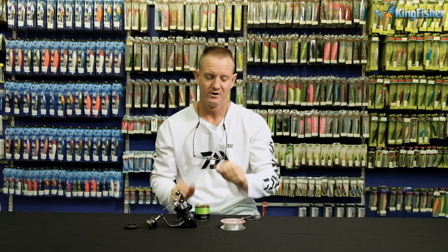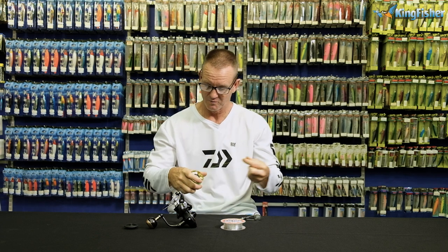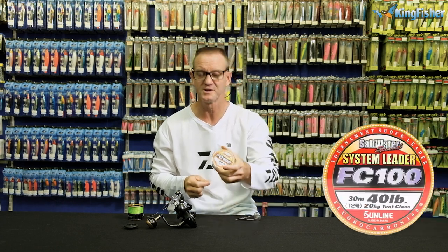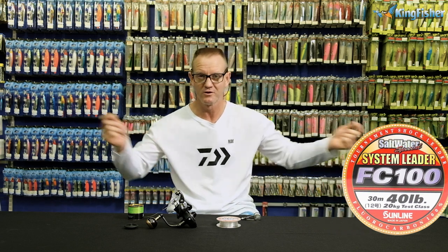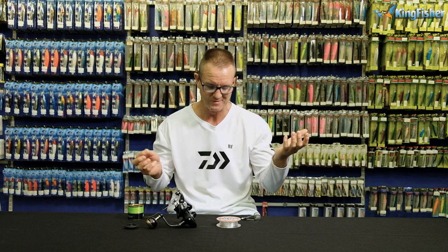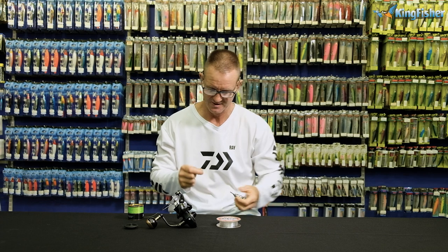Now I'm going to do a PR onto my leader that I'm going to use. For this one, where I'm fishing for GTs and Garrick, I'm going to be using 40-pound FC fluorocarbon. Fluorocarbon is invisible in water and has high abrasion resistance — especially important for the scutes on the Kingfish. And of course, 40-pound FC stays nice and straight.